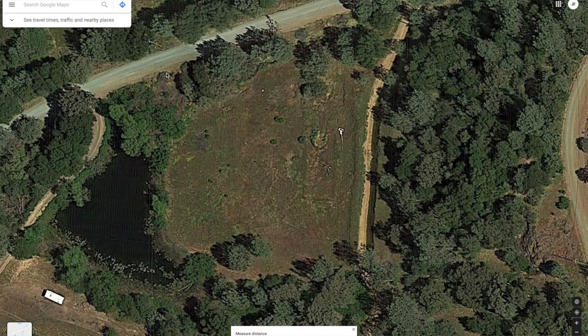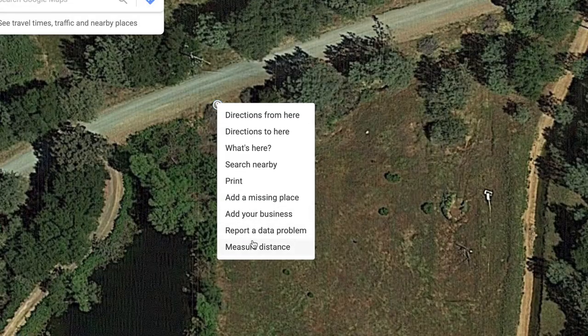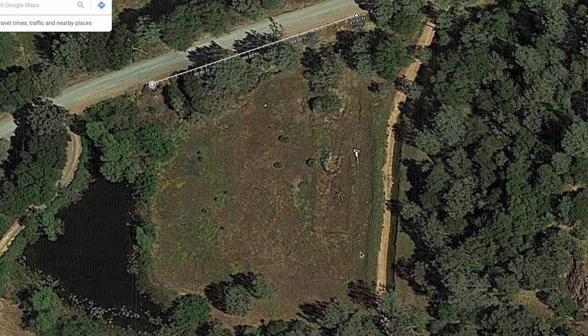First things first, you want to figure out your layout. There are some tools you can use. If you go on Google Maps, you can check out your land, and if you right-click, select a point and then right-click again, you can measure distances and figure stuff out like that, which is pretty handy.